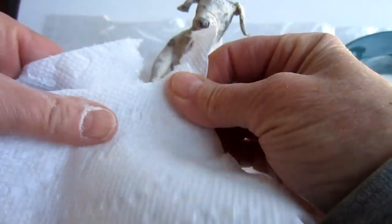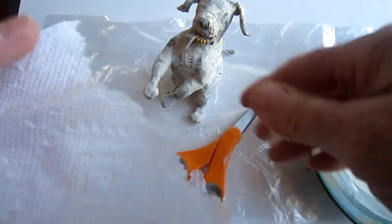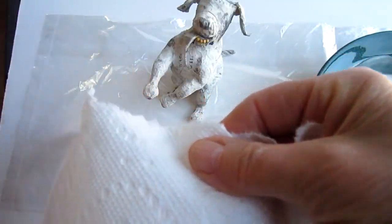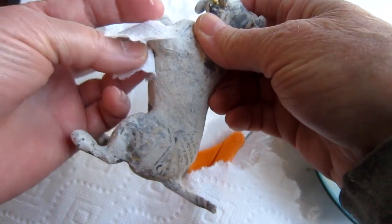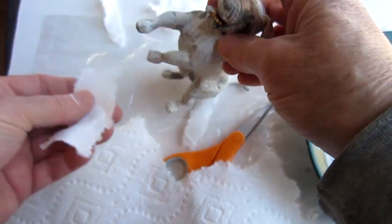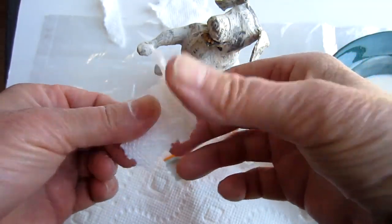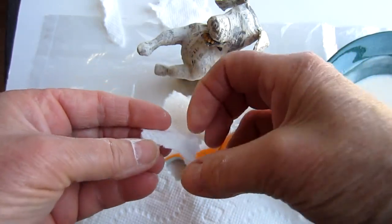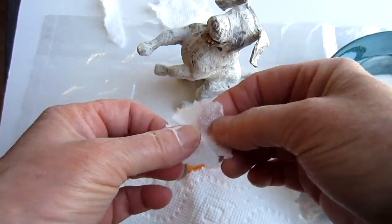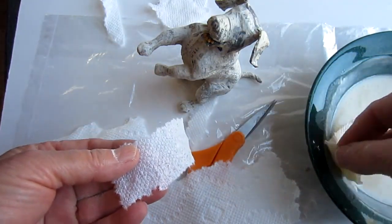I'm using a Bounty paper towel — it's a two-ply paper towel. You always want to remove those cut edges because they don't blend in very well. Then I tore off a small piece, making sure it's long enough to go all the way around that lower arm. Since this is a two-ply paper towel the paper will delaminate if you don't take it apart first, so I just pulled the pieces apart, put some paste on one of them, and then pasted them back together.